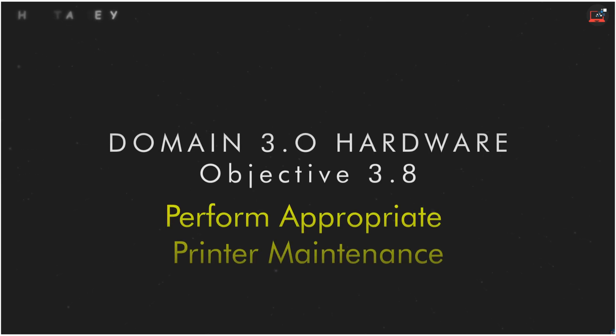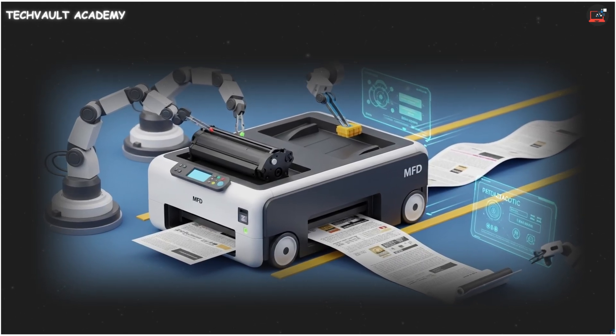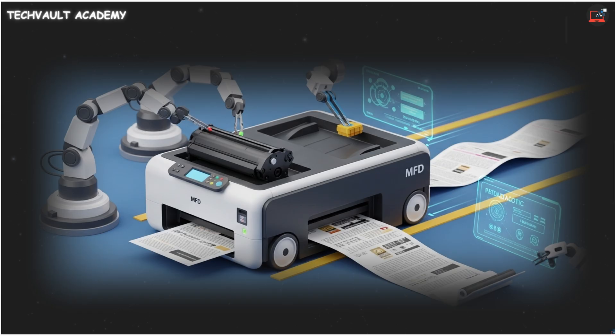We're wrapping up Domain 3 Hardware with Objective 3.8, Performing Appropriate Printer Maintenance. Think of this as your essential pit stop checklist to keep your printers running smoothly and prevent major breakdowns.